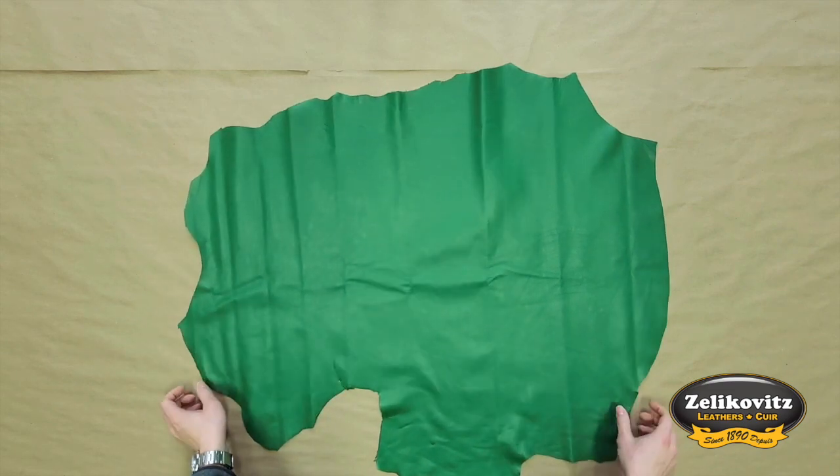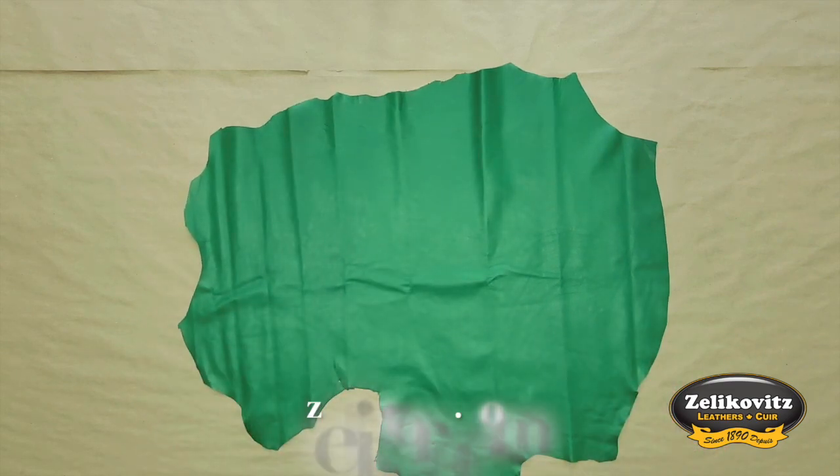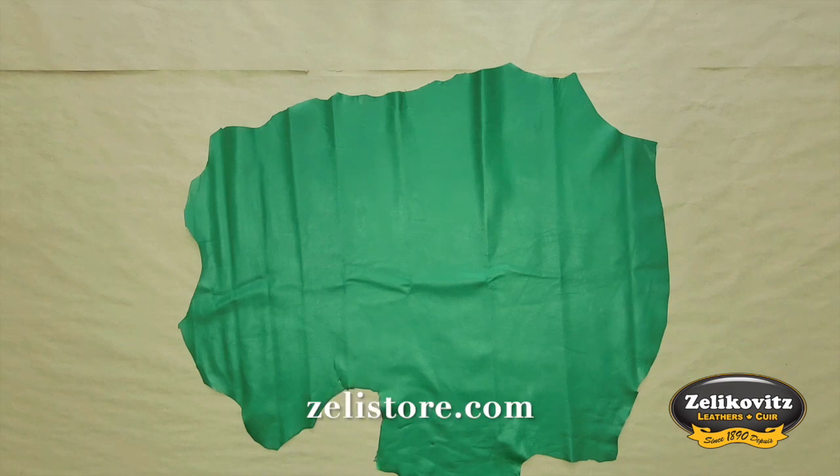This is available in full hides such as this one, in store and at zelliestore.com. As always, if you have any questions, please send us a message on social media or at zelliestore.com.